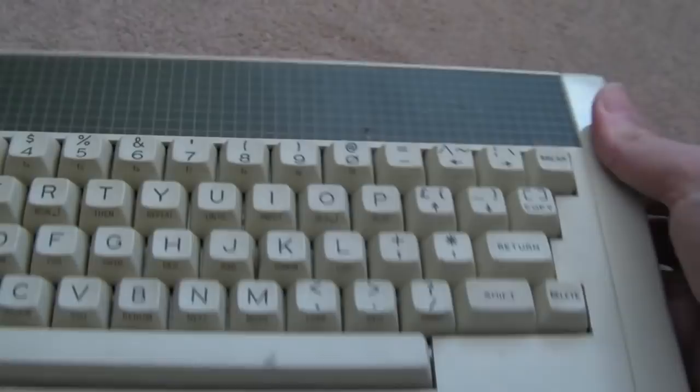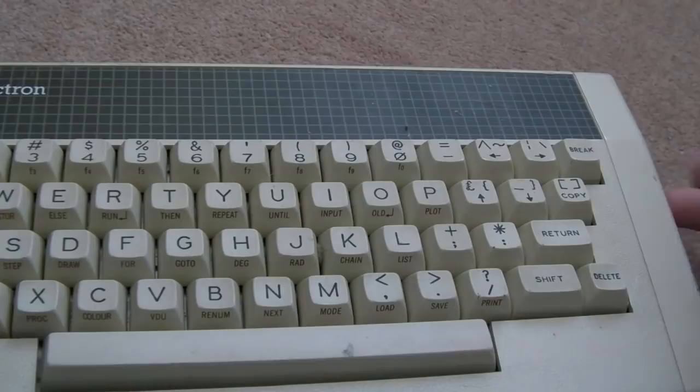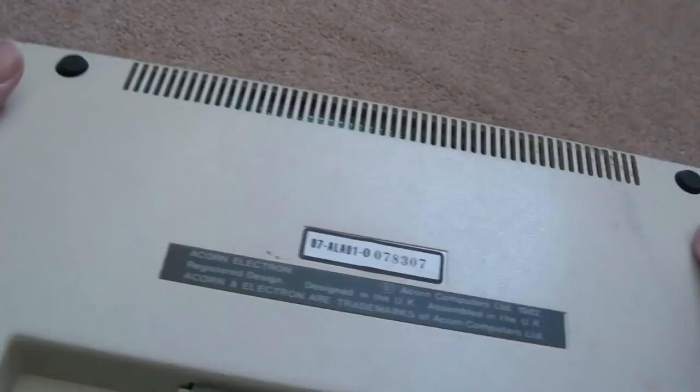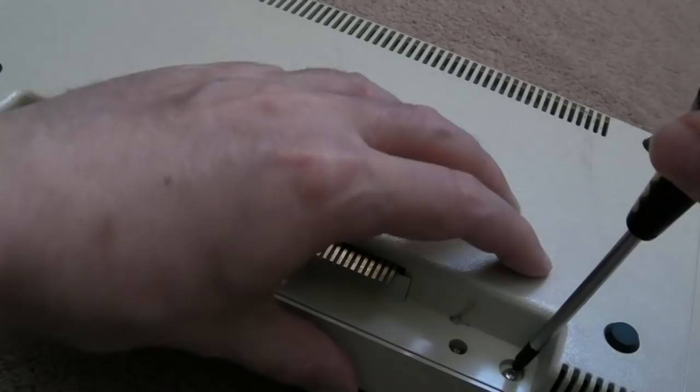The regulation on these is done on-board and can be problematic - I've worked on these before and it was generally the regulators failing. You need to feed 18 volts in, so I bought a cheap one-amp 18-volt power supply in advance. But considering the top is half hanging off anyway, let's just go straight inside before we even attempt to power it up.